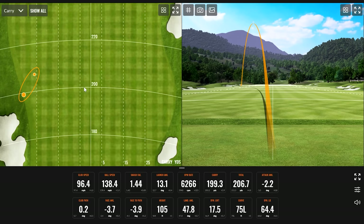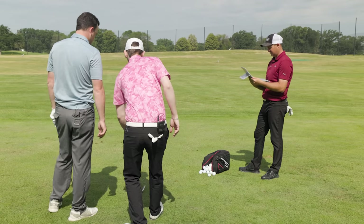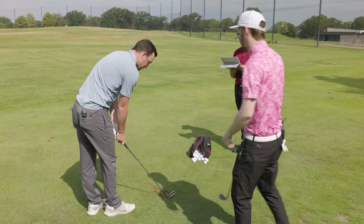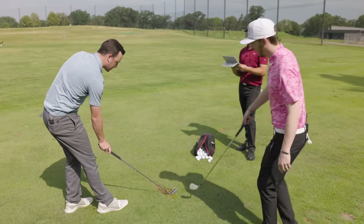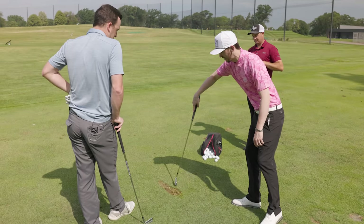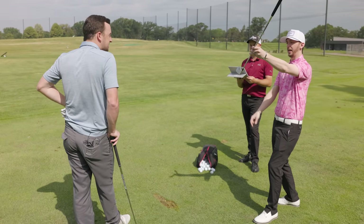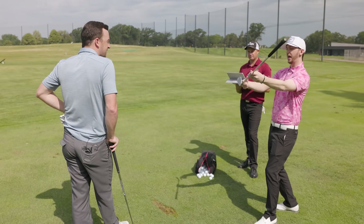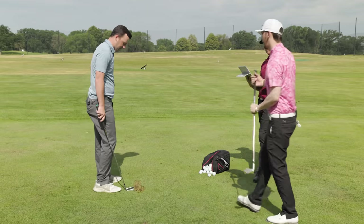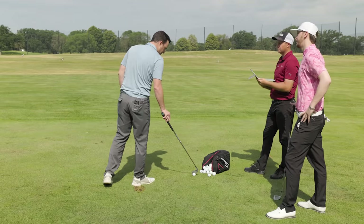Thomas observes the divot pattern: the heel is coming in low, with the blade entering from the inside — you can literally see in the grass that the divot shows the heel leading and the toe sitting up, consistent with that inside-out path. The lie angle sitting more upright is compounding it. This isn't just a dynamic swing issue — it's also a club specification issue that can be addressed.